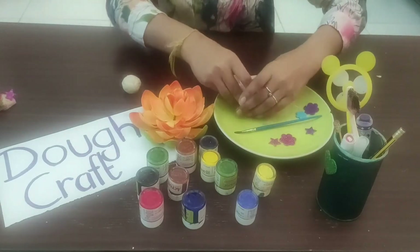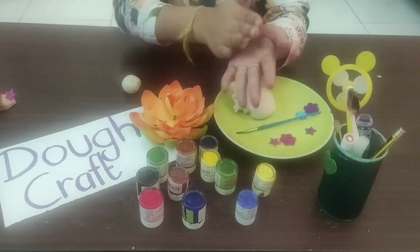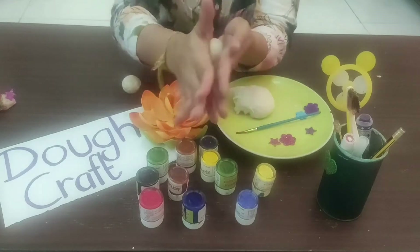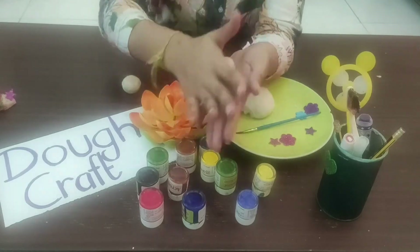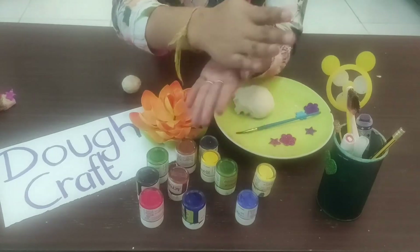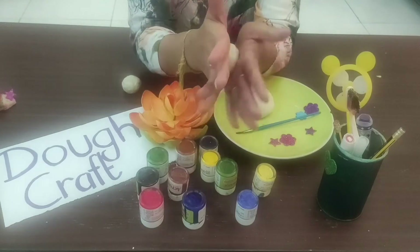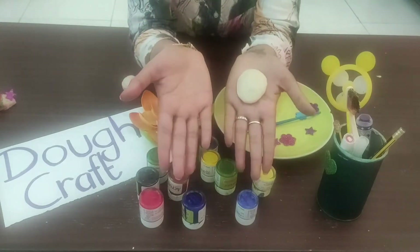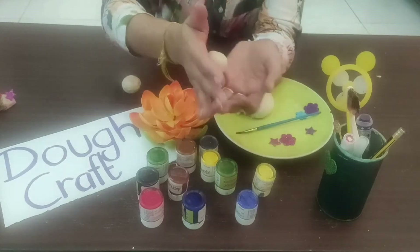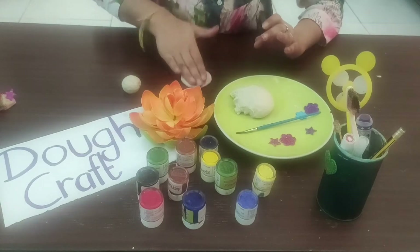Then I'm going to take some more dough in my hand and follow the same technique, but this time I'm going to flatten the ball. There are two ways in which you can flatten the ball: one is to press it between the palms, or you can place it on a plain surface and press it with your fingers.